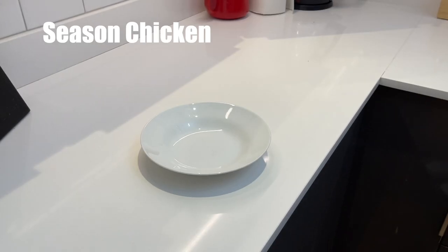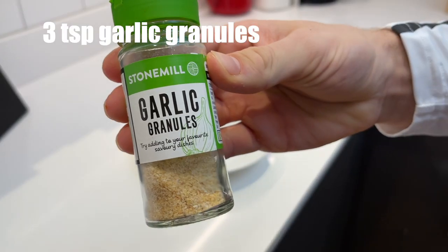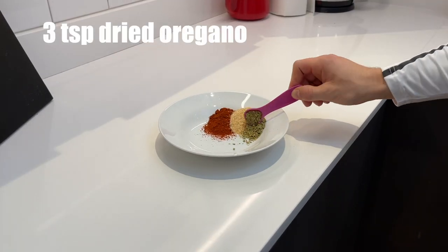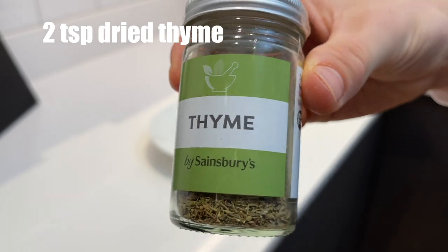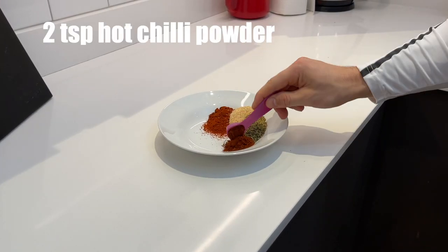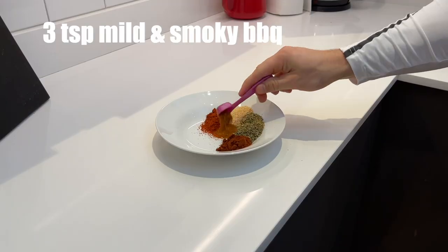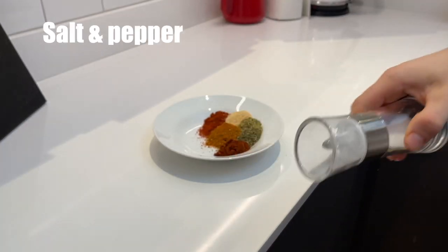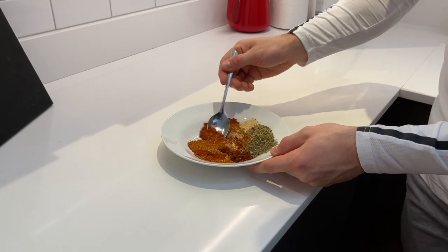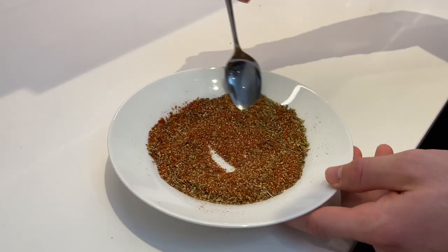We're going to season the chicken. I added around 3 teaspoons of smoked paprika, 3 teaspoons of garlic granules, 3 teaspoons of oregano, 2 teaspoons of thyme, and 2 teaspoons of hot chilli powder. You can pretty much choose whatever spices you want, but I added a mild and smoky BBQ mix. Lastly, add a bit of salt and pepper, then mix up all the spices and herbs in a bowl until they are well combined. And that is the seasoning done.